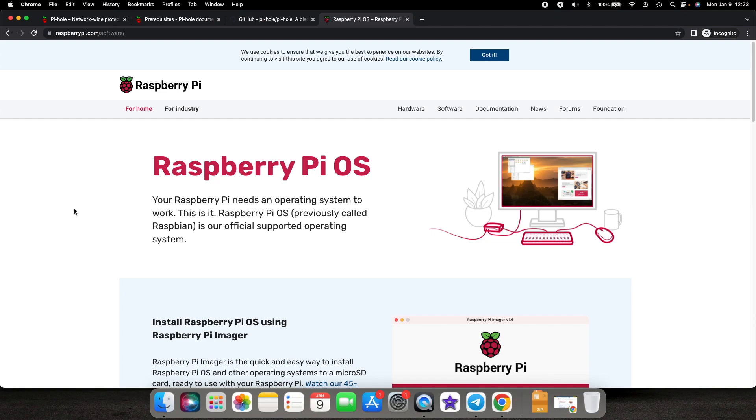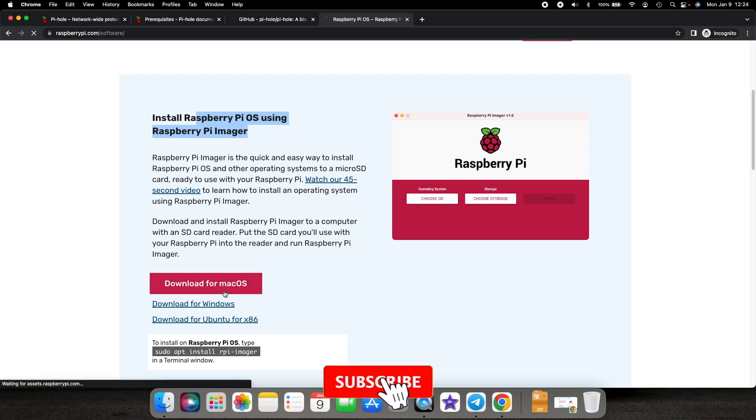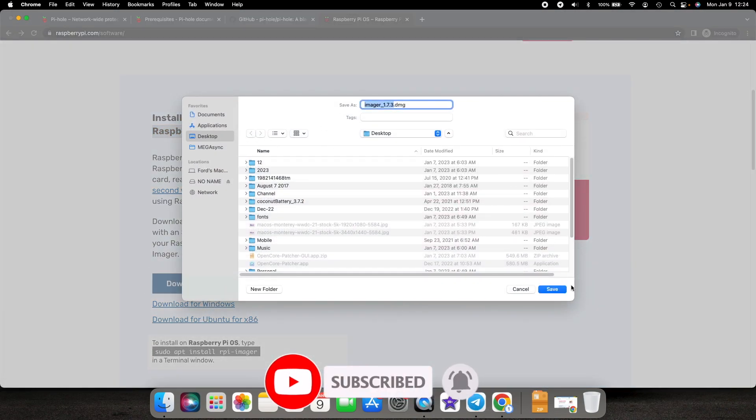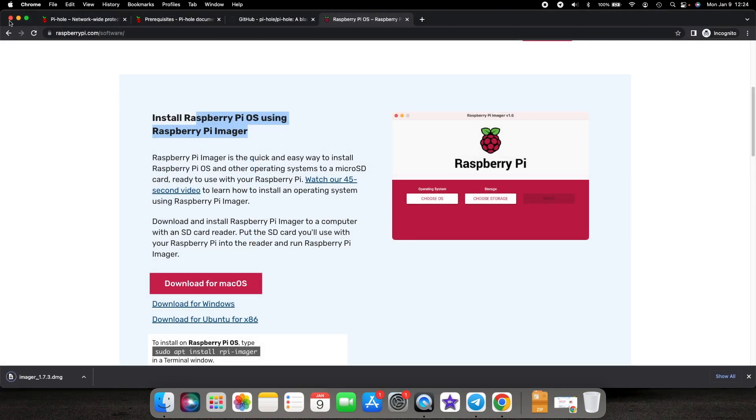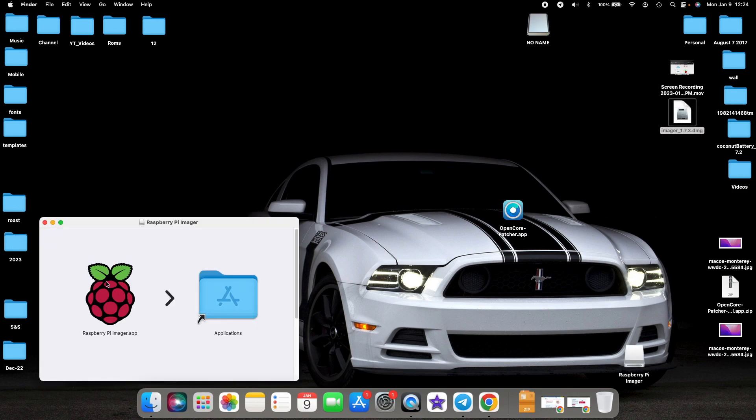The first thing we need to do is go to the official Raspberry Pi OS website and download the Raspberry Pi Imager. I'm running macOS right now, so macOS is highlighted by default. The imager is also available for Windows and Ubuntu. If you're comfortable with the terminal, you can use the command at the bottom. I'm going to select Download for macOS, save it, and here it is on our desktop.